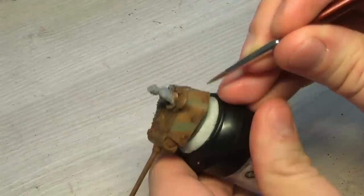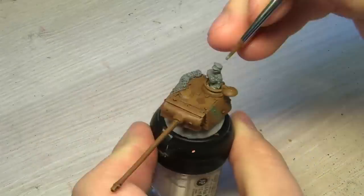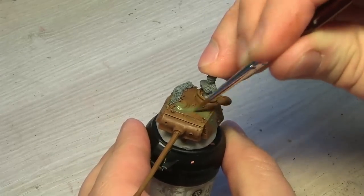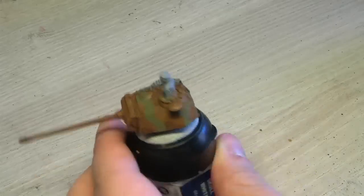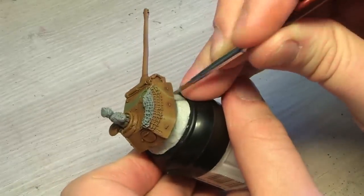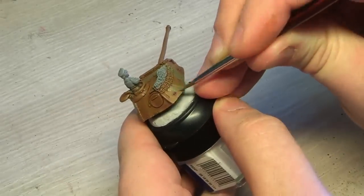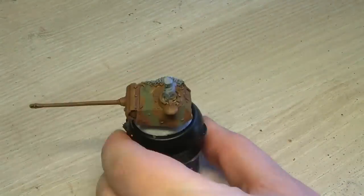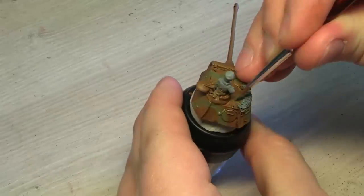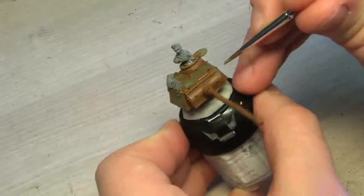Next up is heavy gray, and I apply it fairly liberally, just giving those little wave shapes. I don't mind if it's a bit wet and goes into all of the crevices, because afterwards I'm going to give it some more of the Superwash.